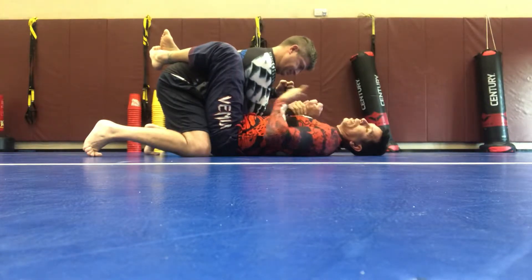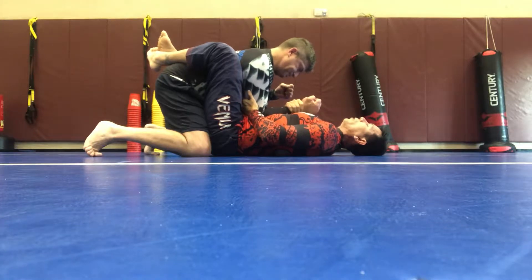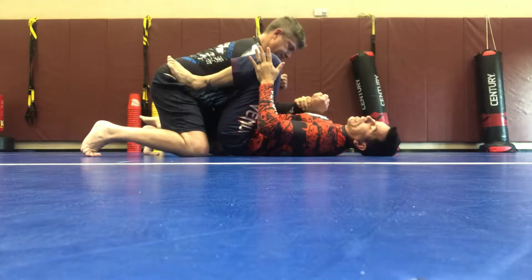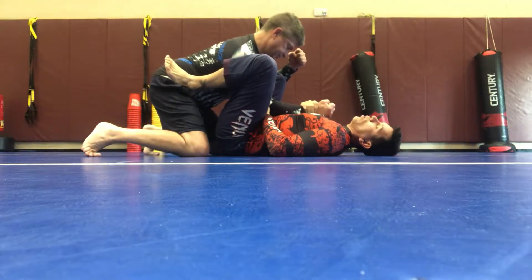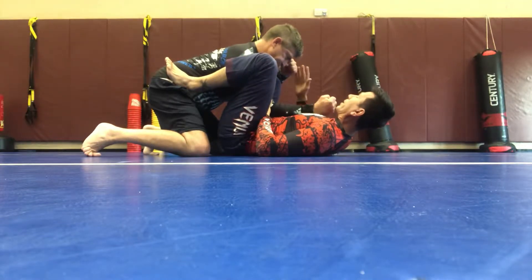This matches closer to my sternum, my xiphoid process area. Then what I'm going to do is unravel this foot — it's going to post like the butterfly. You want to get this knee nice and tight because this also helps keep control of the arm. Then we start to work it from here. What I want to do is get in a position so I have the same leg that's going to go over his head.